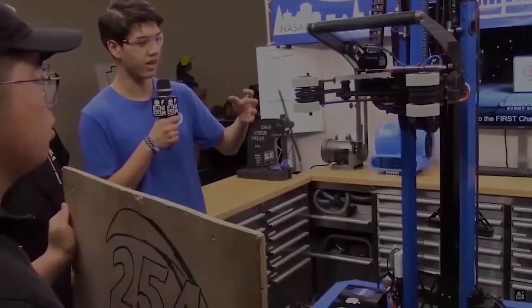Once again, Connor McBride here for FIRST Capital Robot in Three Days. Thanks for watching.